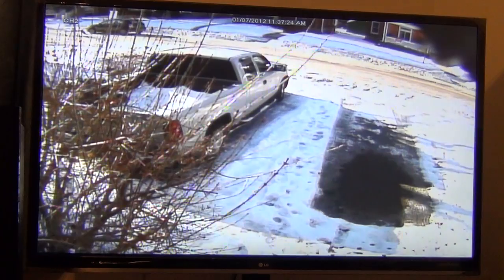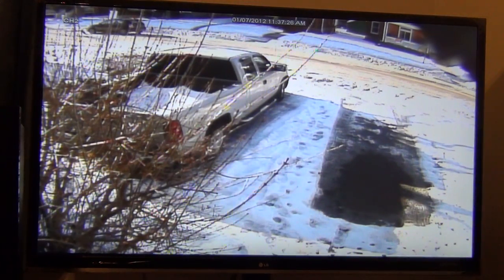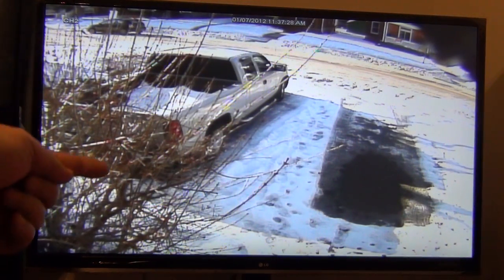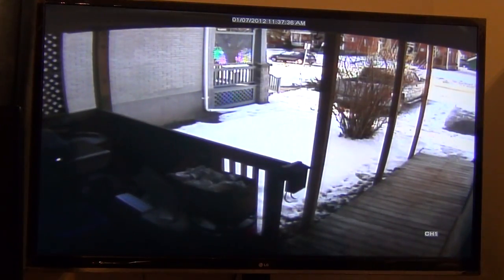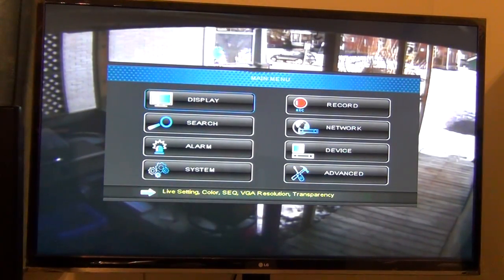There's channel 2. So anyway, I'm going through the menu here. Here's all your options: you've got display, record, search, network, alarm, device, system, and advanced. So you do everything right from here.